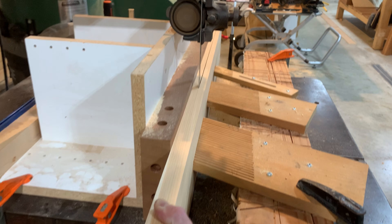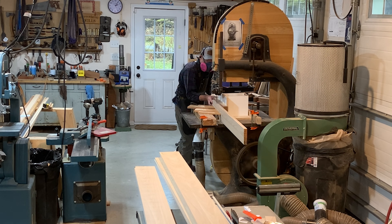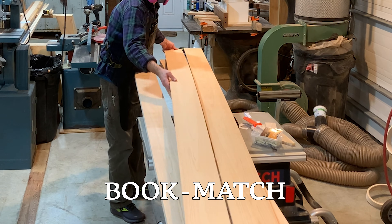Nice, aggressive blade that's sharp, set up with no drift. That's how you tension those featherboards — get it clamped down, whack on it with a hammer a little bit, and get those things as tight as you need them. And as you can see, I was doing it by myself, no problem. And then you end up with a beautiful bookmatch set.